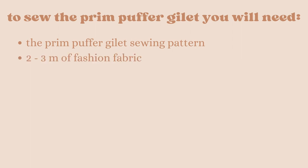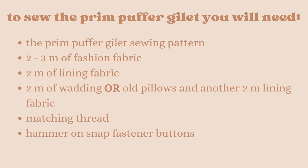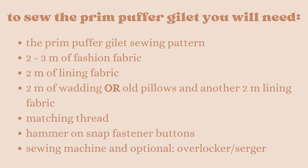To sew the Prim Puffer Gilet you will need the Prim Puffer Gilet sewing pattern, 2 to 3 meters of fashion fabric, 2 meters of lining fabric, 2 meters of wadding or old pillows and another 2 meters of lining fabric, matching thread, hammer-on snap fastener buttons, a sewing machine, and optionally an overlocker.